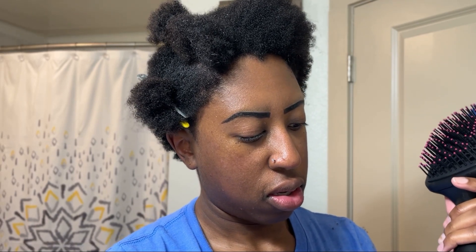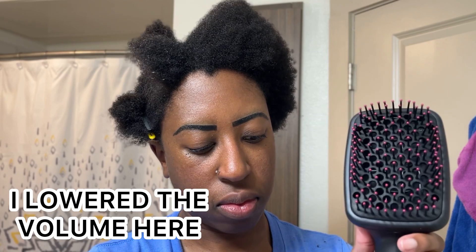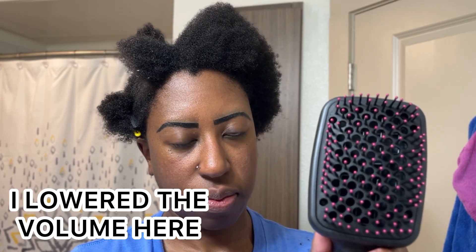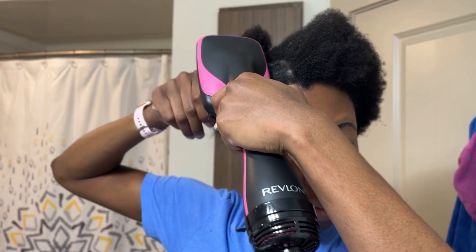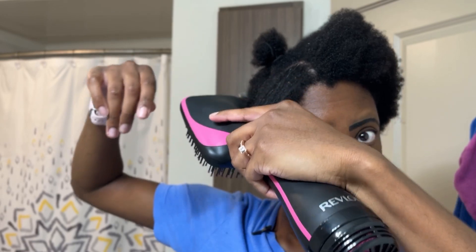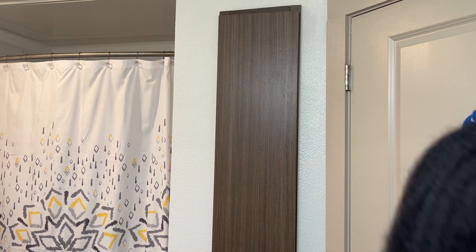Okay, that is really loud. I'm going to try it. I'm going to start on the off setting, then go to cool, then low, then high. I'm going to try it.